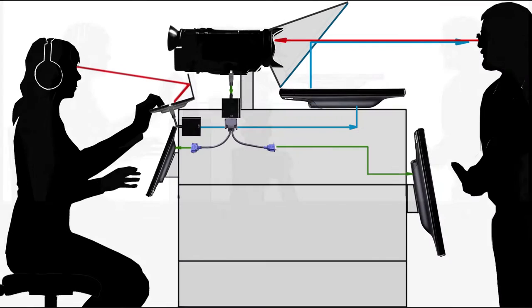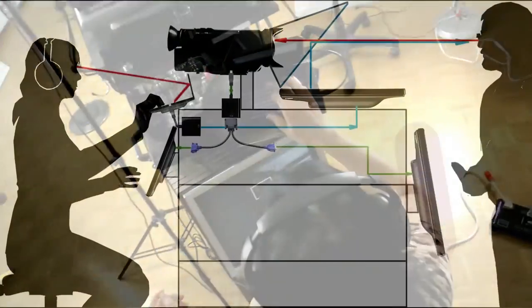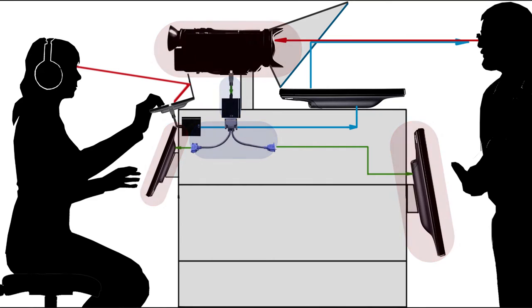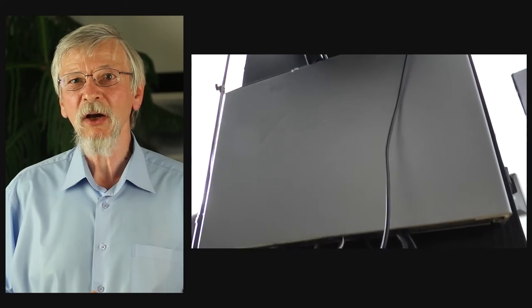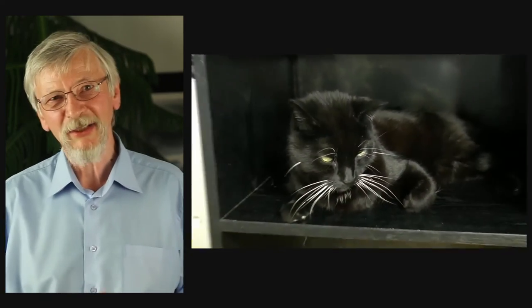In a home studio, it is the teleprompter operator's responsibility to turn the recording on and off and to check many other things. For this purpose another monitor is installed — it shows the image from the camera to the assistant. A third monitor is installed for the presenter, who can occasionally check if everything is going well. To connect both monitors to the HDMI output of the camera, an HDMI to SVGA converter and SVGA Y-splitter are used, as shown in the diagram. This box is used to neatly organize cables connected to the power bar — before it came here, it was a DVD player.